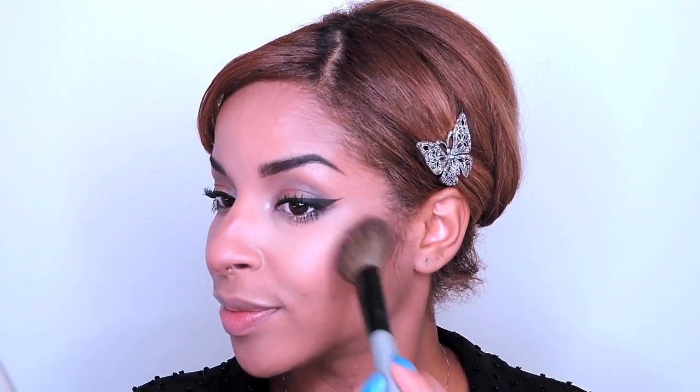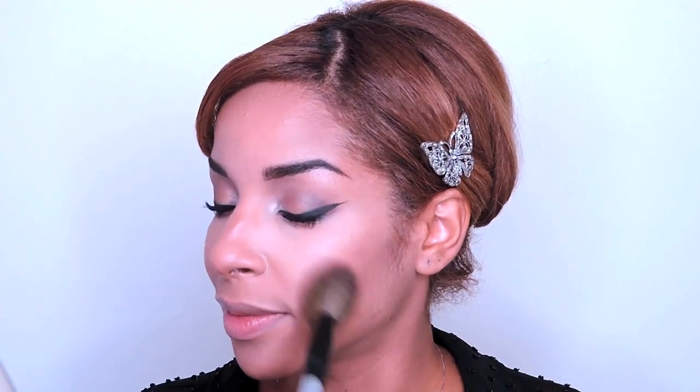Next up in this look is to warm up my skin using True Match blush in Soft Sun. With a blush brush, I'm applying this to the apples of my cheeks and then blending upward towards the hairline.